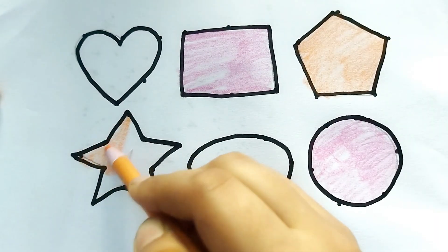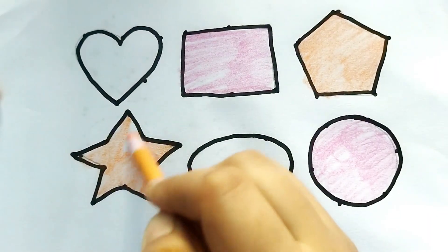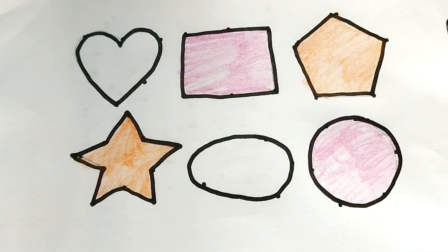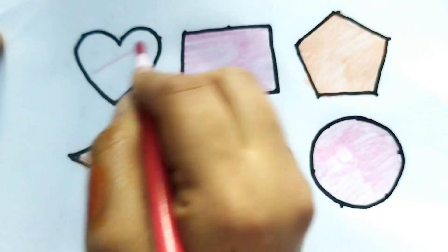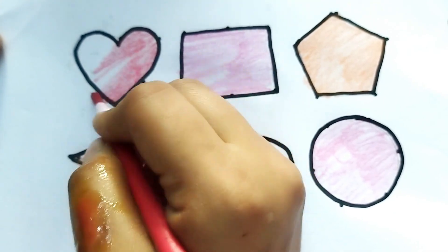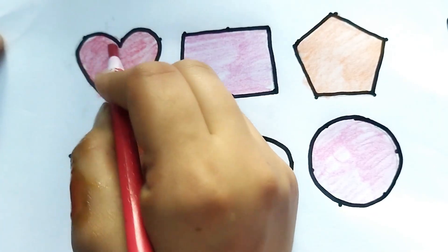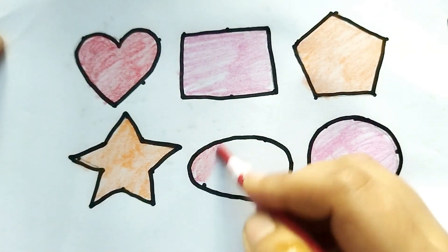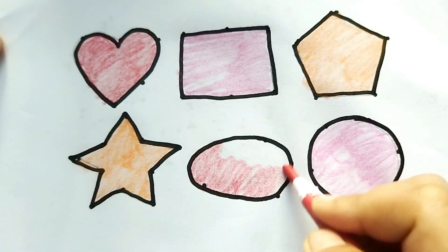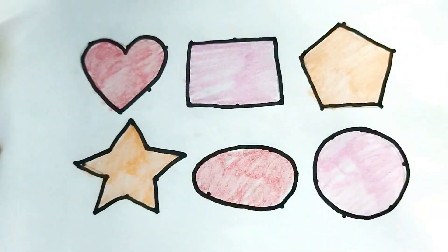Pink color. This is heart shape, so beautiful colors painting baby. Red color, this is oval shape. Kids video, like and subscribe please. Thank you so much for watching! Tata kids bye bye.